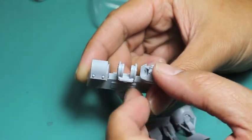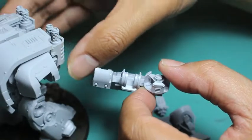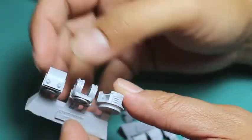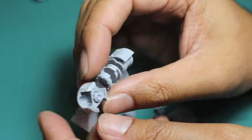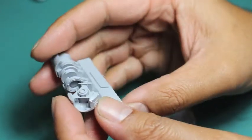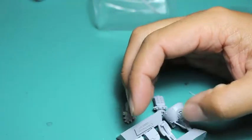Everything else I use — you've got your shoulder mount there, and that slots right into the shoulder section of the Dreadnought. You've got your middle section there with the pivoting joint, which allows you to kind of angle the direction your weapon is going to be in. And then you've got this bit here, which is the front part of the drill.